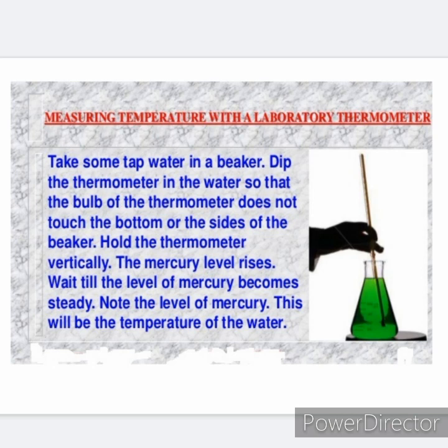Here is an activity. Take some tap water in a beaker. Dip the thermometer in the water so that the bulb does not touch the bottom or sides of the beaker. Hold the thermometer vertically. The mercury level rises — wait till the level of mercury becomes steady. Note the level of the mercury; this will be the temperature of the water. Keep the thermometer upright and do not tilt it. The bulb should be surrounded on all sides by the substance whose temperature is to be measured.